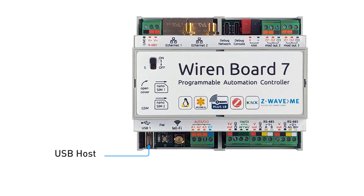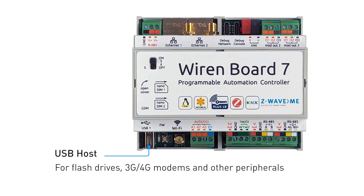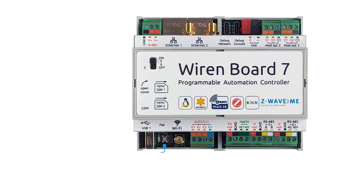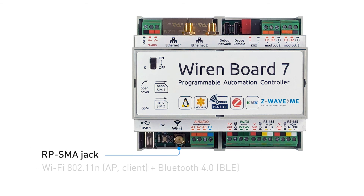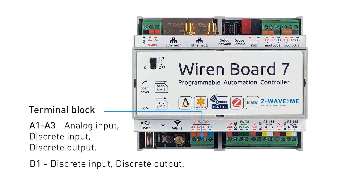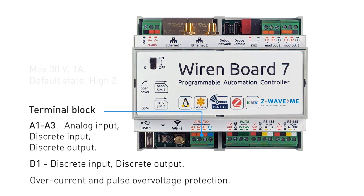In the bottom row there is a USB connector for connecting flash drives, 4G modems, and other peripherals. There is also an FW button to confirm firmware updates and reset the controller to factory default, a Wi-Fi and Bluetooth Low Energy antenna. Wi-Fi can work in client or access point mode. A terminal block provides three analog inputs or digital inputs/outputs — A1, A2, A3 — and one digital input/output D1.